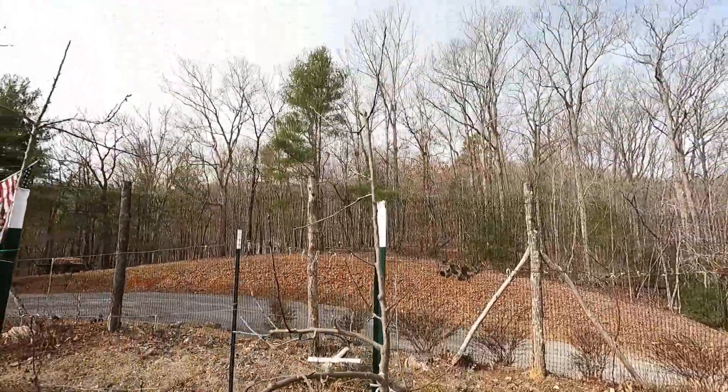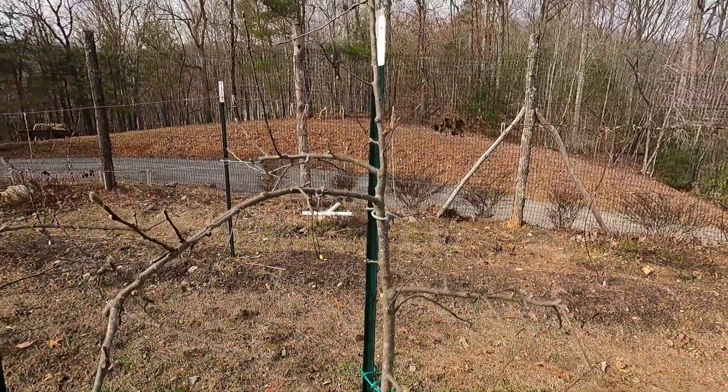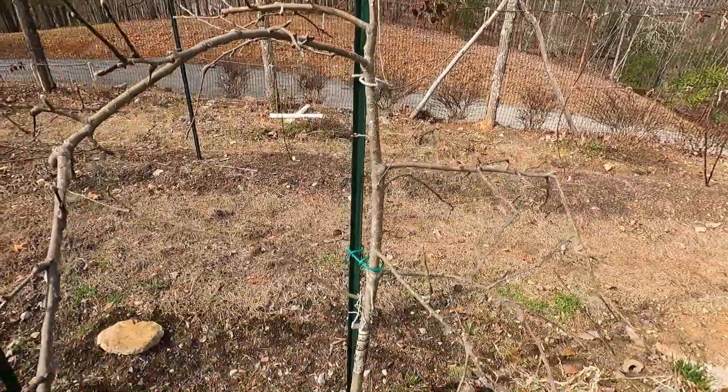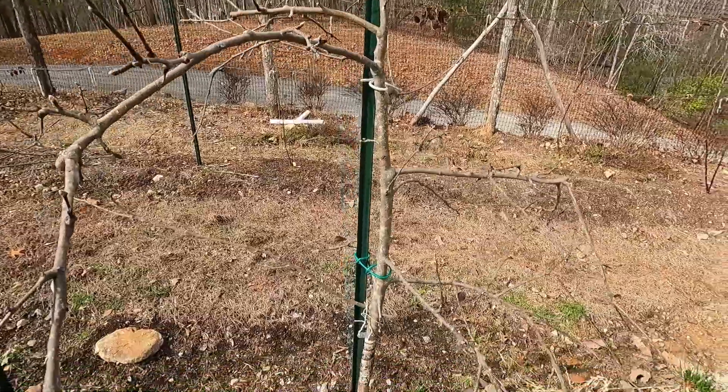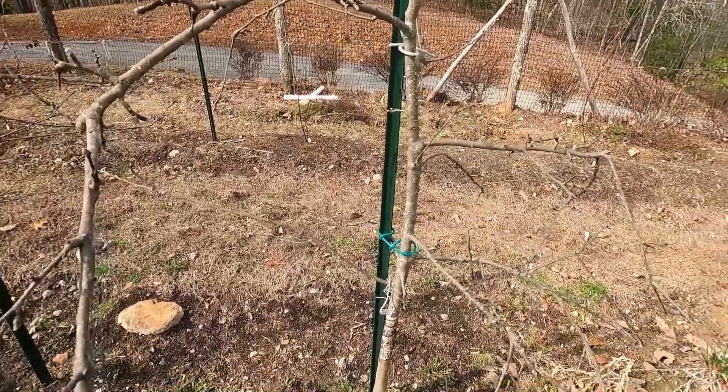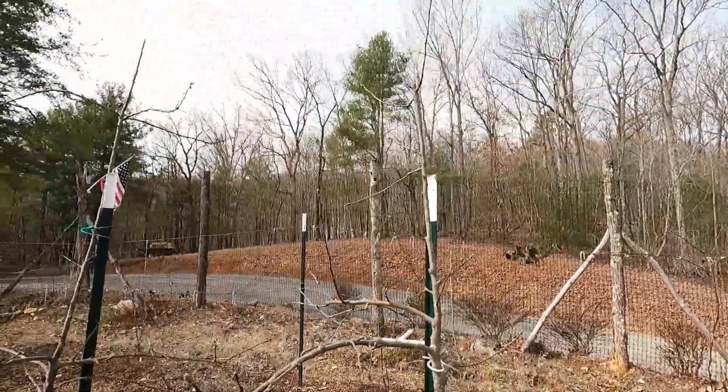Arkansas Black — it's about six and a half foot tall, more of a central leader type. This started out as a tall spindle setup and it never quite worked the way we wanted it to. We had too many trees die out. It's actually way higher density than what it's planted now.